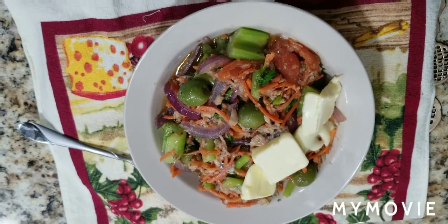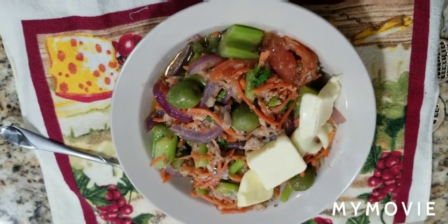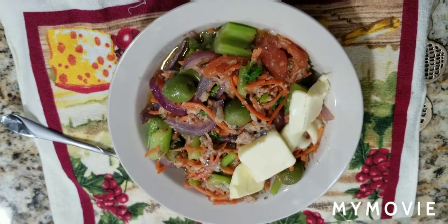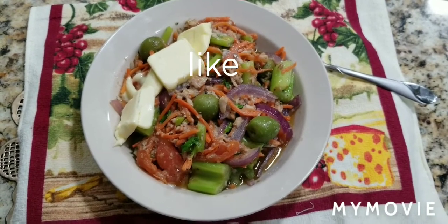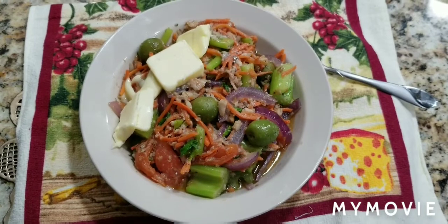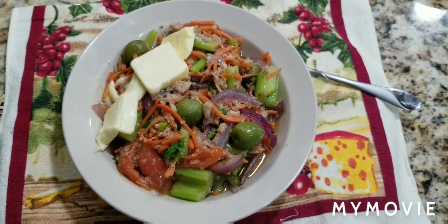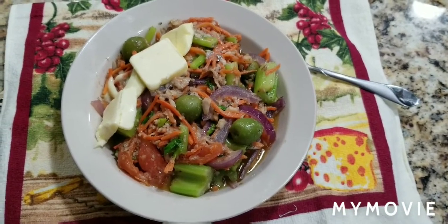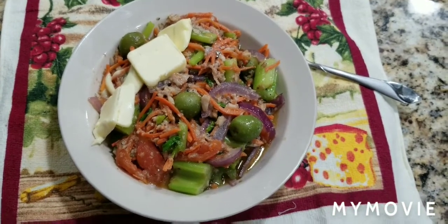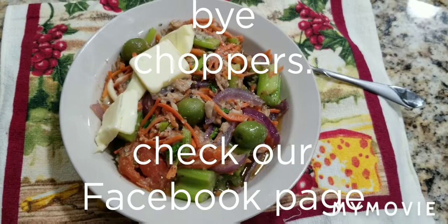Thank you so much for watching this video. Please like this video — I need your likes, I need the comments, I need the shares. Whatever you have to say, like it, share it, comment, and hashtag 'your malicious chop' on Instagram. I'm your girl and I'm going to keep giving you recipes I develop, like this one. Can you come up with a name for this dish? Whoever comments the best name, I'm going to use that name! God bless you, God provides for you, and God loves you just as much as he loves me. Bye-bye, ciao!